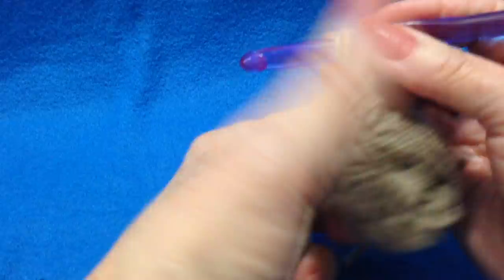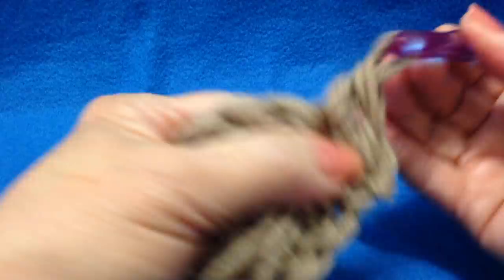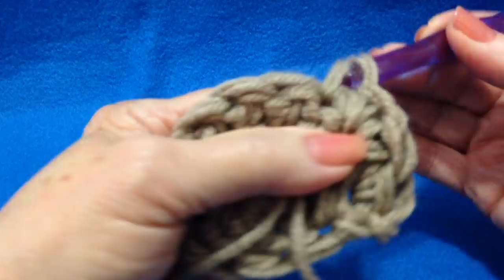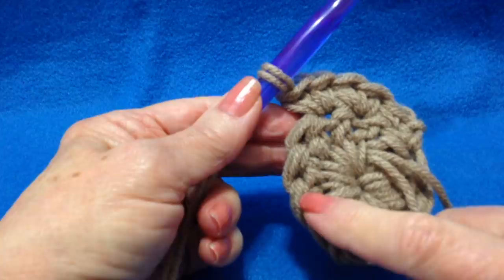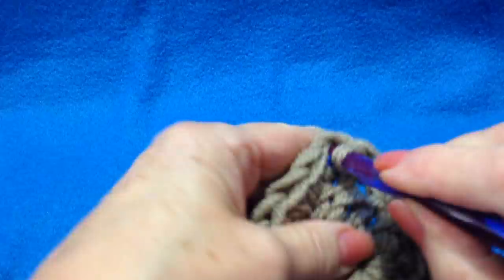Now I'm going to chain 1 and turn. Single crochet in the same stitch as the chain 1. Now make 2 single crochet in each stitch around. I worked all the way around. I'm going to make 1 more single crochet in that same stitch as the chain 1, and I'm going to slip stitch to join in the top of the first single crochet.